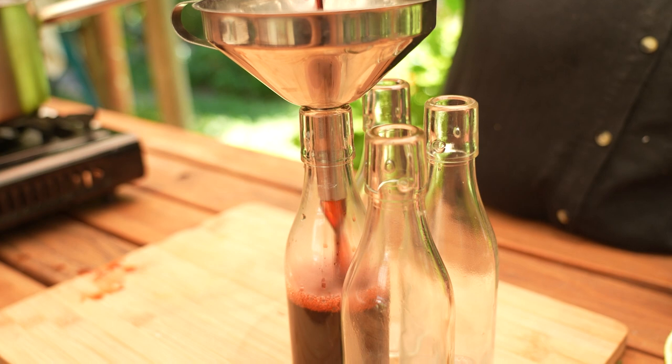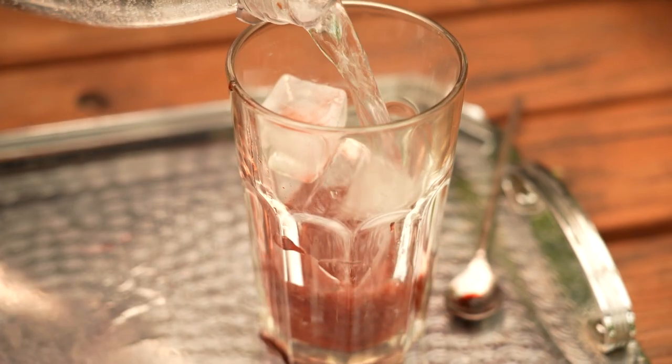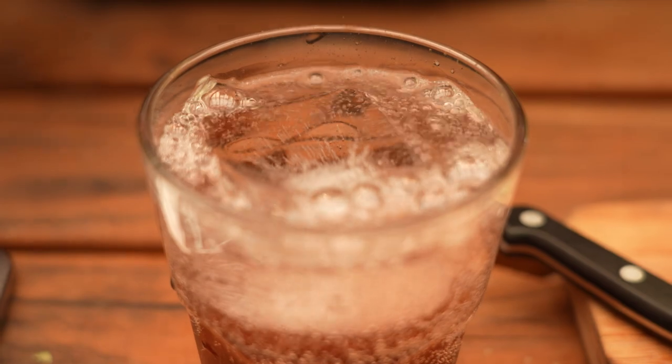As I mentioned before, simply add two teaspoons of syrup to some ice water or soda for a beautiful, refreshing, summery drink.